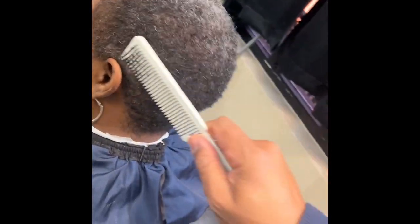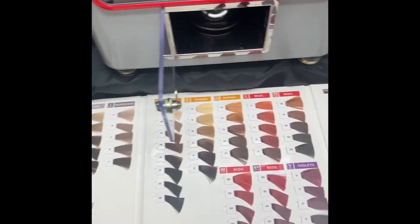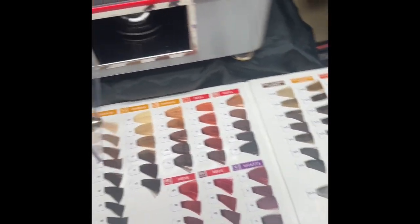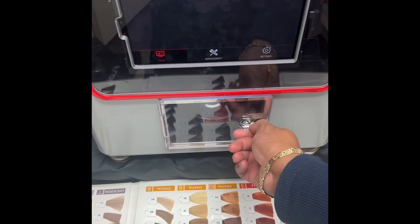True story — cannot make this up. A client comes in for a haircut and decides to change mid-service, saying she wants a color. This is what I decided to do: turn a $30 haircut into an $80 service utilizing my LG cheap color factory.